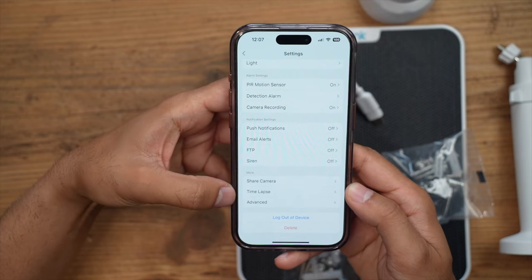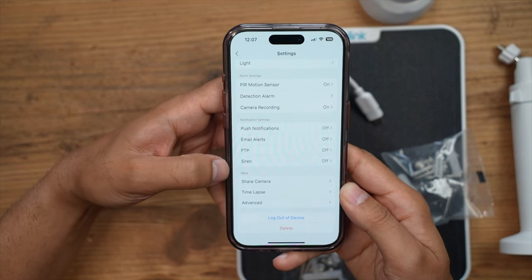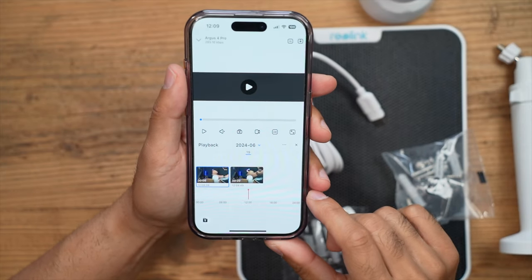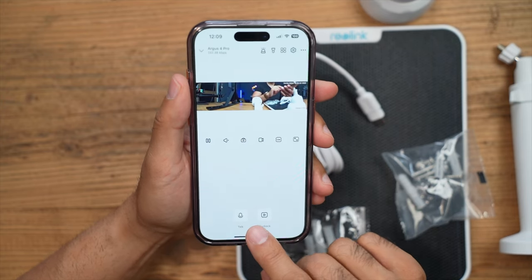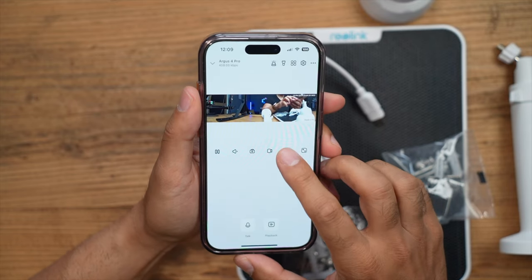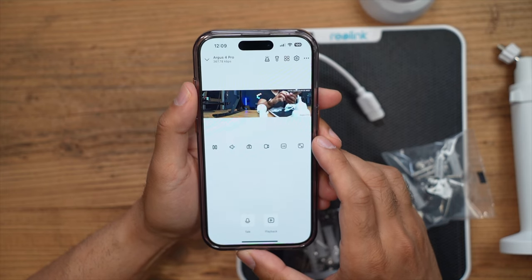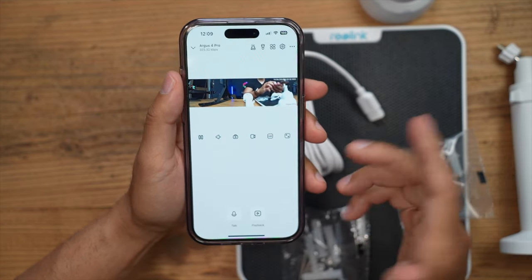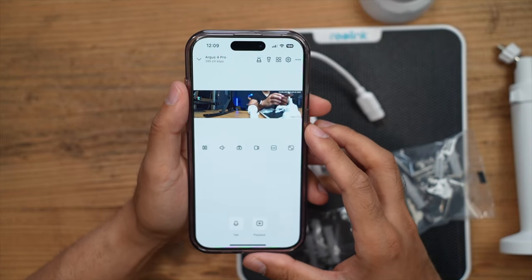There are various other settings you'd expect from a CCTV camera — pretty self-explanatory. From the main page you can access previous recordings via Playback, do two-way talk, sound the alarm, toggle the spotlight, and switch between Clear and Fluent resolution directly. Now let's go ahead and set this up outside in my back garden and I'll showcase sample shots taken in both daytime and nighttime.